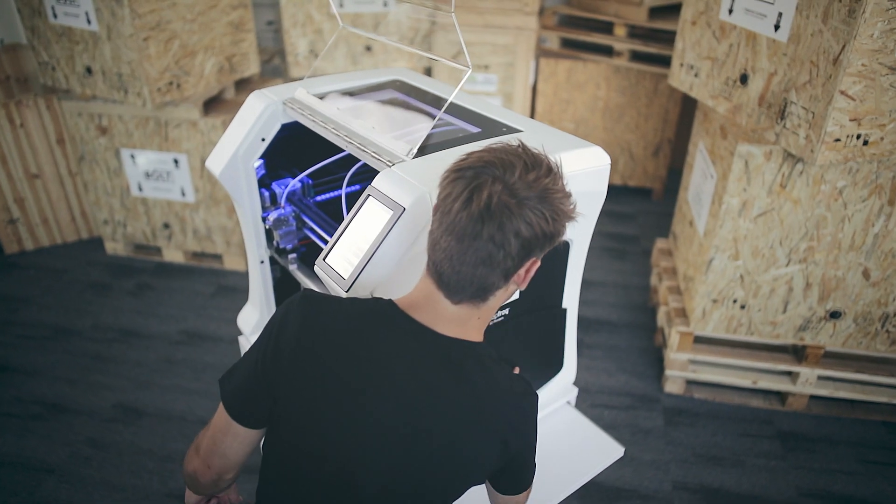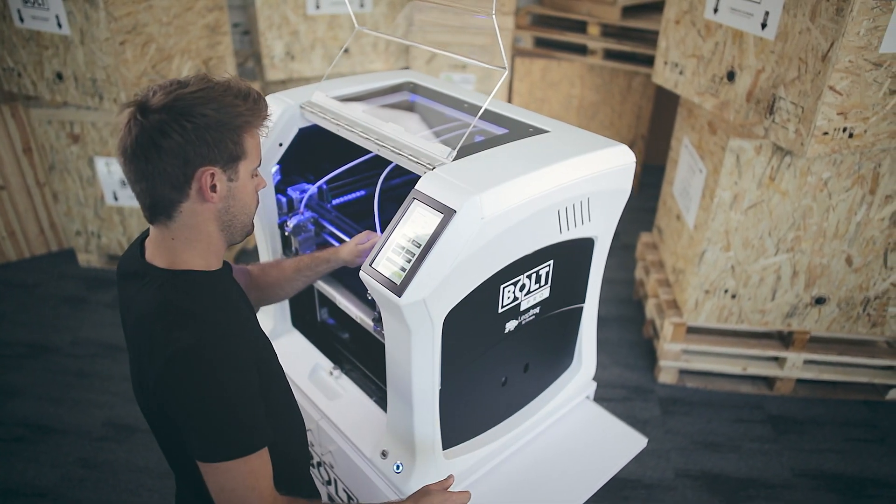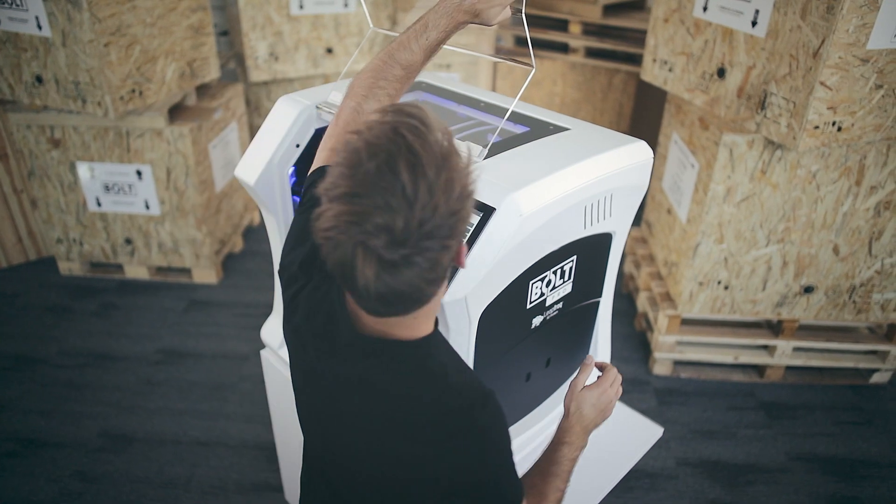Prepare the printer like you normally would. Be sure to check the correct profiles when preparing your g-code.